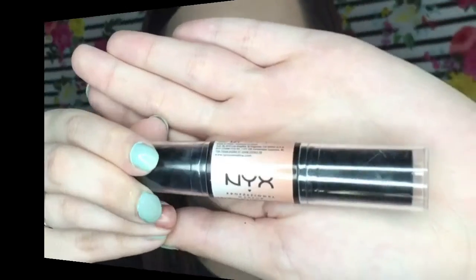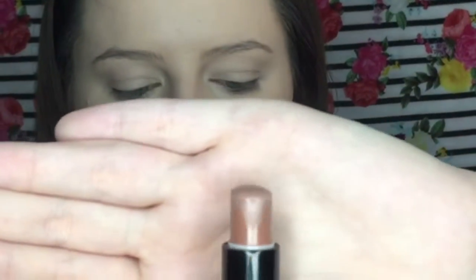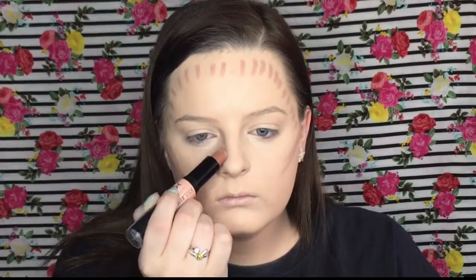For flawless skin as far as contour and bronzing goes, I like to lay down a layer of cream bronzer. I love this one by NYX — it is in the shade Light Medium and it has the perfect cool-tone contour. It's literally perfect for fair skin tone. I just apply that all over the areas I'm showing you right now, and then blend that out with the same sponge.